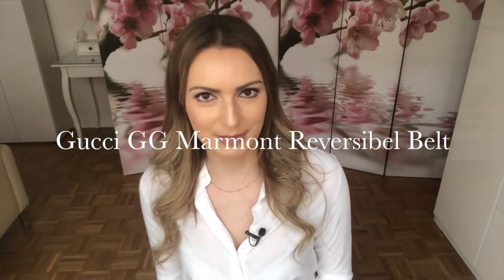Today I'm doing another basic luxury review and this time it is about the Gucci GG Marmont reversible belt. I've already made a belt review about the Ferragamo reversible belt, and now I have this new belt since Christmas. It is a reversible belt as well, but it is wider and more flamboyant and a bit more flashy.